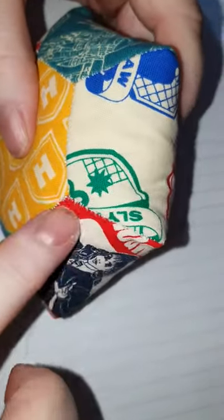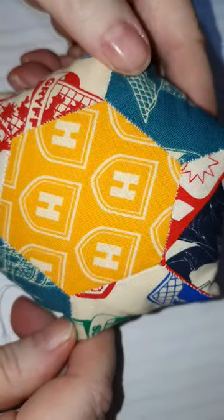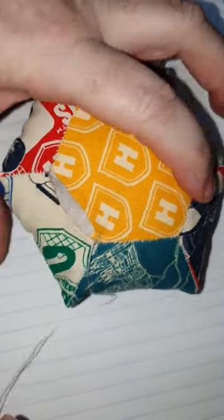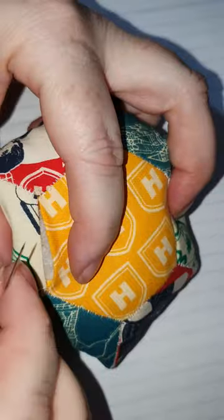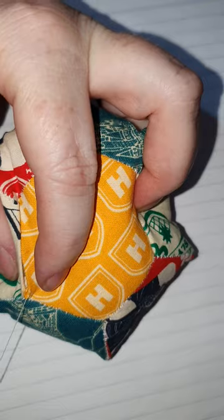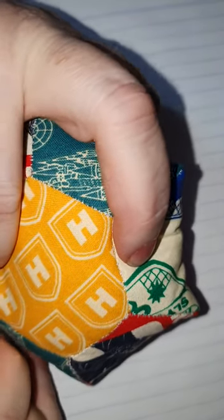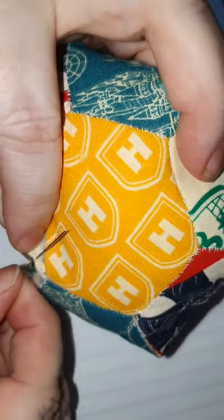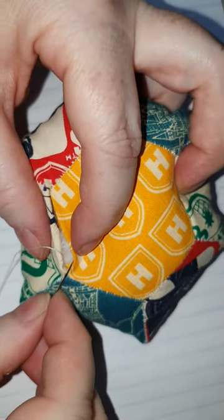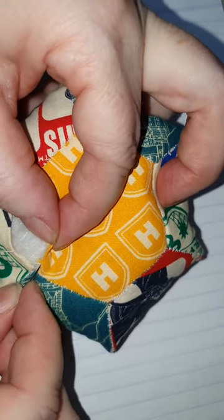I've finished stitching all of the pieces together, turned it the right way, and it's been stuffed. I've just got one seam left to close up. What I'm doing is hiding my stitches on the inside — I take a little bit of fabric from this side, make a tiny little stitch, and then go to the other side and take a little bit of fabric from that side.